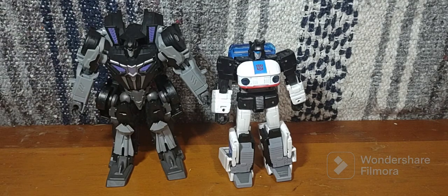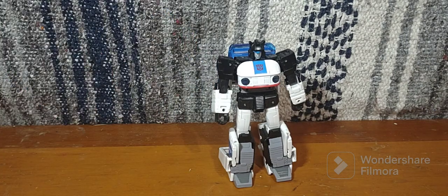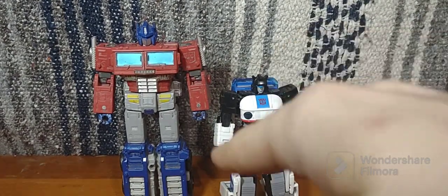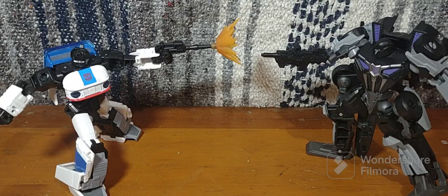Studio Series Gamer Edition Barricade, Studio Series 86 Perceptor — as you can see, very tall. And then Transformers Earthrise Leader class Optimus Prime. As you can see, Jazz is absolutely shorter than Optimus Prime. Jazz is also actually shorter than Perceptor — correcting that mistake. And that's basically it for Buzzworthy Bumblebee Origins Jazz — that's a mouthful. Until then, I'll see you next time.